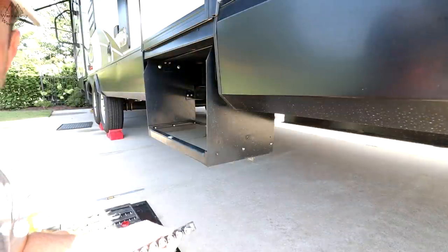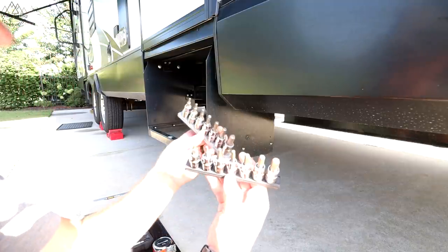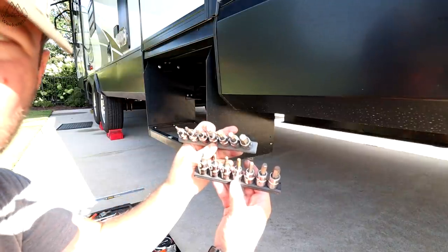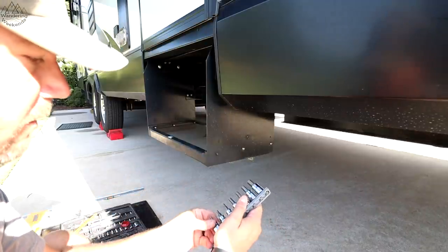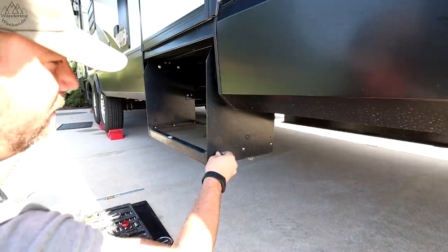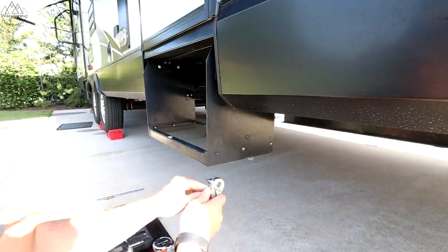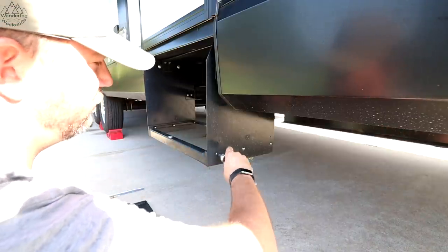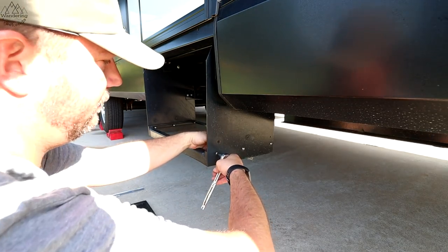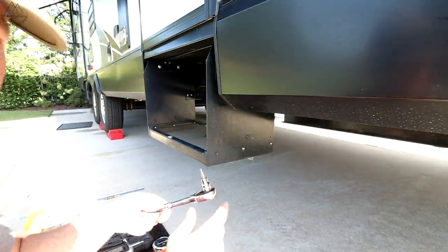Another tip: if you're going to have an RV, it might be worth your while to buy a couple of sets of hex head sockets — the kind that attach to a socket driver. This is going to be invaluable here. It's a lot easier than using an Allen wrench. You can just pop the socket on and use your ratchet instead of a screwdriver.